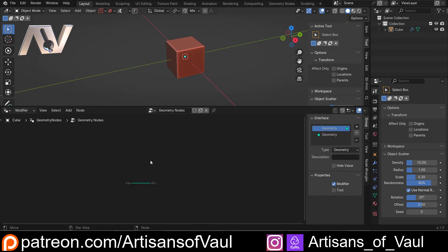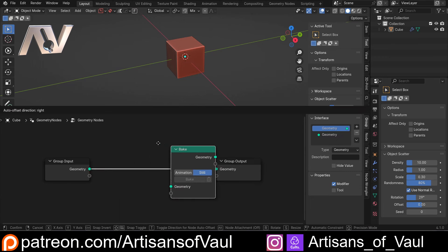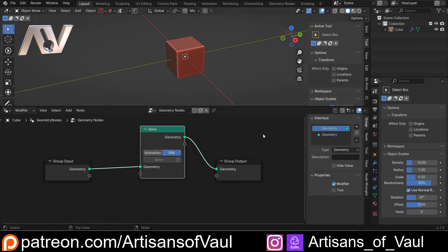If I just start a new geometry node system for this block, let's zoom in there — Shift+A and then type in 'bake'. We get this bake geometry node and we can just plug it in, and we've got these options here.